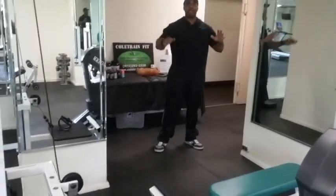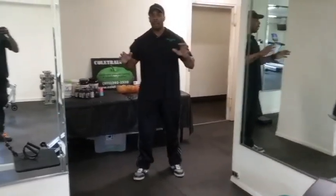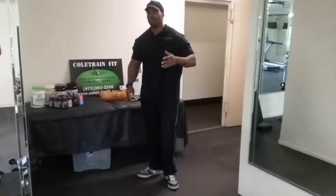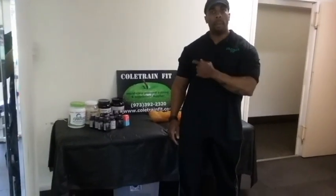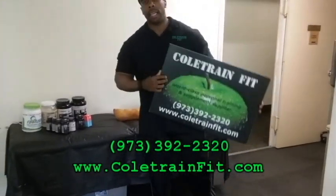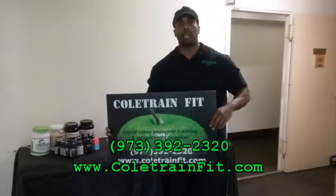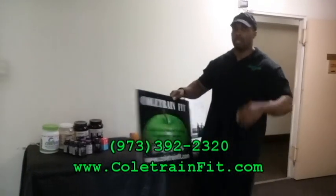In summary, we've covered the entire strength training and toning machines of the Harrison Park Tower gym. If you have any questions about admissions or pricing, you can go to the management office. If you have any questions about exercise or personal training, you can call us here at Coltrane Fit. Our email address and phone number are here, or you can find us on social media like Facebook, Twitter, Instagram, or any of those. Look forward to seeing you soon.